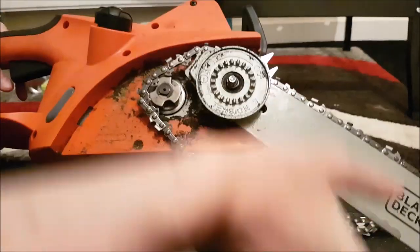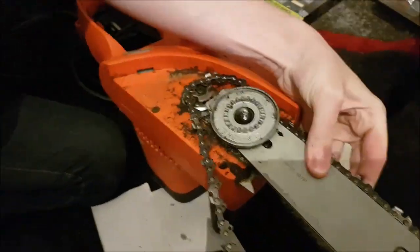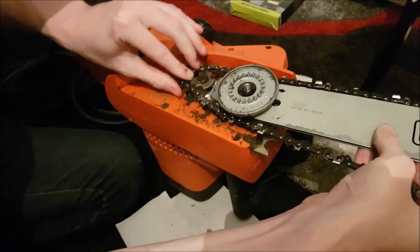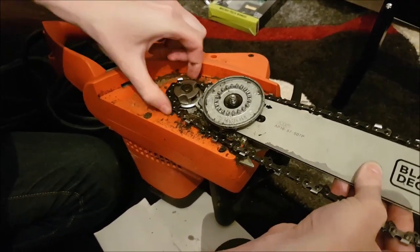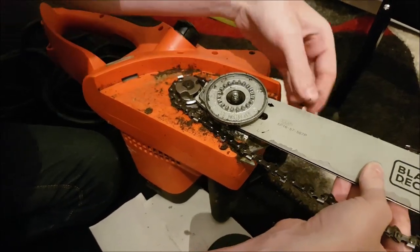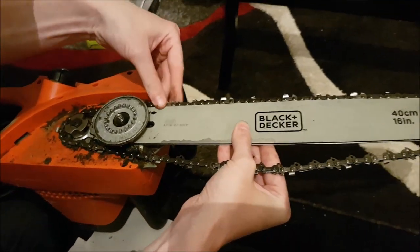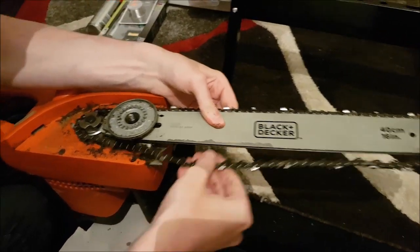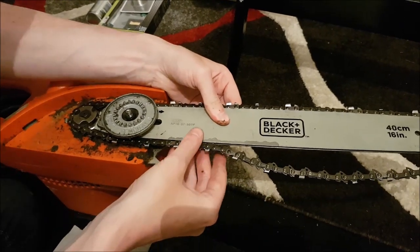Now that you've replaced the old chain with the new one, you need to put the blade back onto the chainsaw main body. To the left, make sure the blade fits snugly along that back cog. Then make sure the rest of the chain sits in the groove on the actual blade itself. It's pretty fiddly so it'll probably take you a few tries.